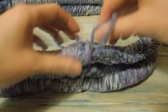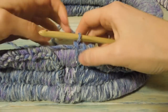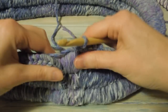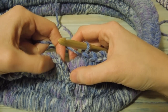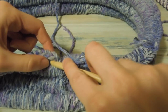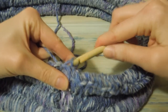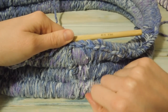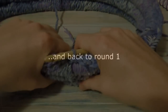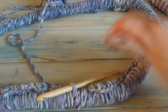Then what we're going to do now is bring back the yarn we're working with. We're going to slip stitch just around here — just that stitch there. At the beginning it's probably best to chain four and then slip stitch in the top of your four chain.